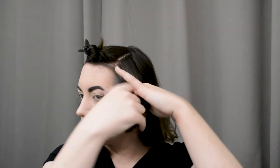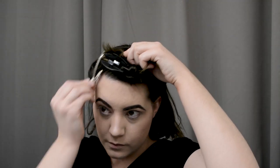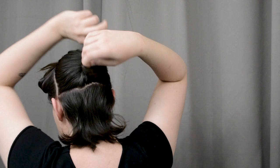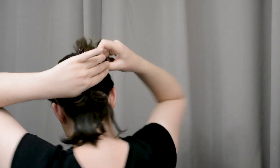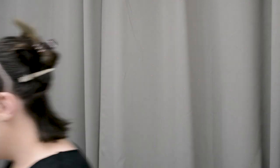I'm also going to section from the ear up on either side and then twist and clip that out of the way for now. Then I'll section from my ears straight across the back and take that big portion of hair and clip it out of the way. I'm going to take a smaller horizontal slice as well and pin up the two different sides out of the way while I work on the very bottom hairs at the nape of my neck.